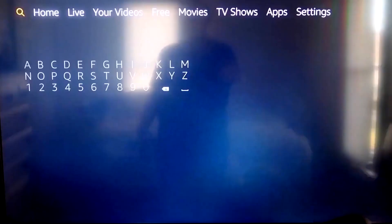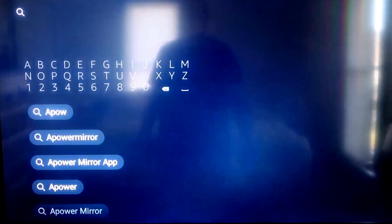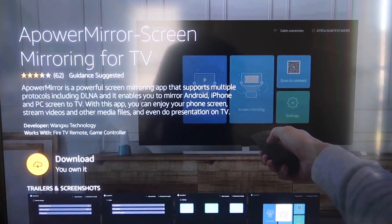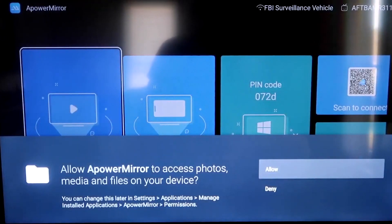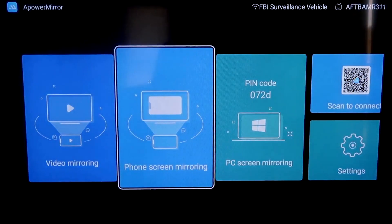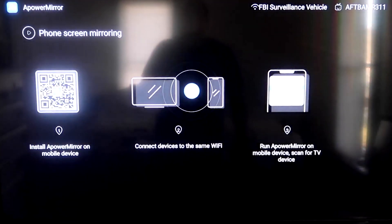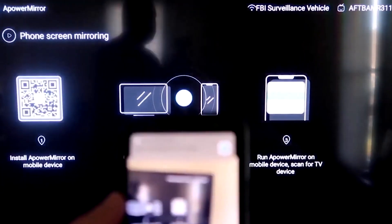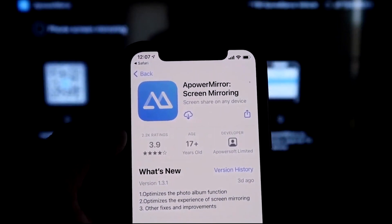On your Fire Stick, go to the magnifying glass search icon and type in A-Power Mirror. You'll see the icon come up — click OK on your remote to download it. Once installed, click Open. Allow A-Power Mirror access to your photos, media, and files. Go to the second tab that says Phone Screen Mirroring. It'll show a QR code — open your iPhone's camera app, scan the QR code, and it'll automatically take you to your iPhone to download the A-Power Mirroring app.